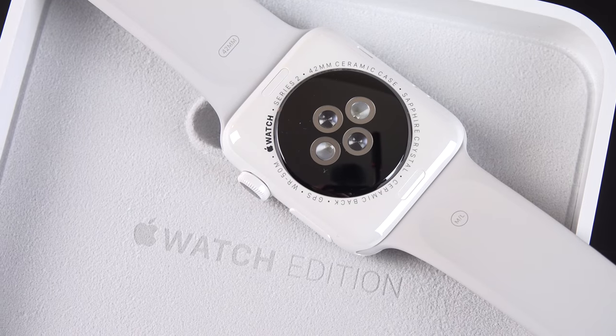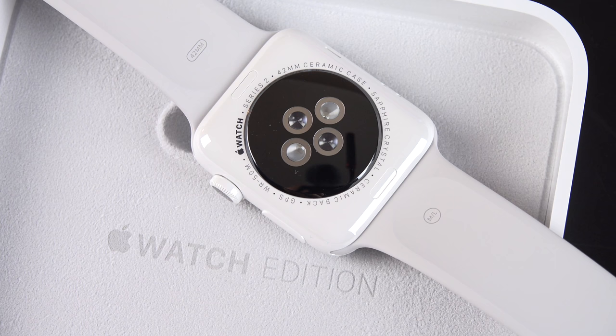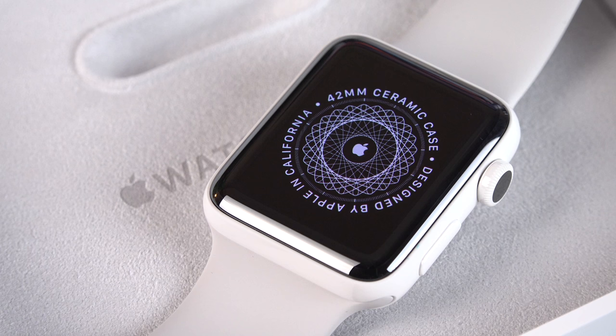What's up guys, Mike here, the Detroit Borg, checking out the Apple Watch Edition for 2016, which is considerably cheaper than it was last year when it was a gold watch that retailed for up to $20,000. This time it's ceramic, so it's much cheaper at $1,249 or $1,299 for the 38mm and 42mm sizes.